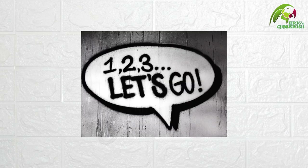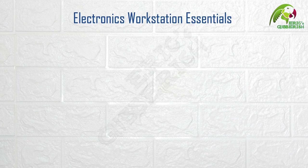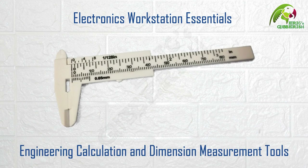Hello everyone! How have you been? Welcome back to Eric's Gibberish. In this video we are going to take a look at the essential engineering calculation and dimension measurement tools that you will require at your electronics design and development workstation.